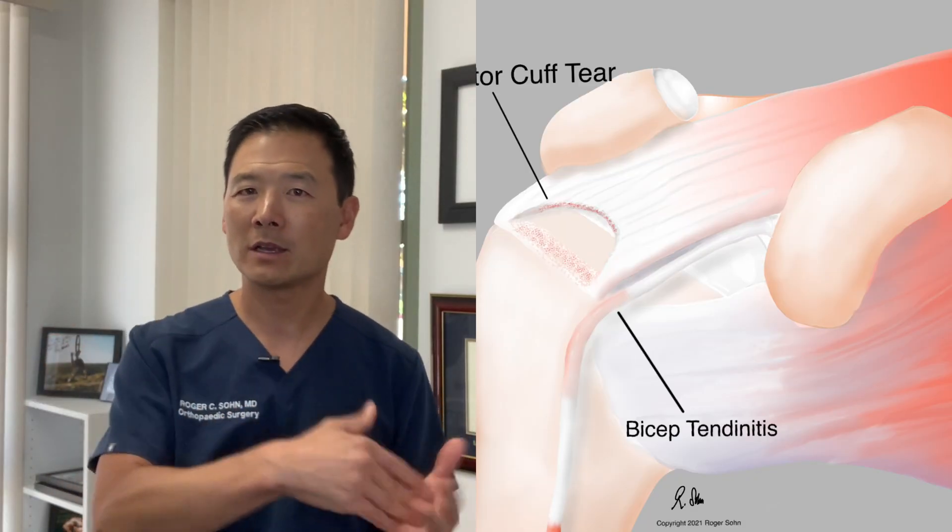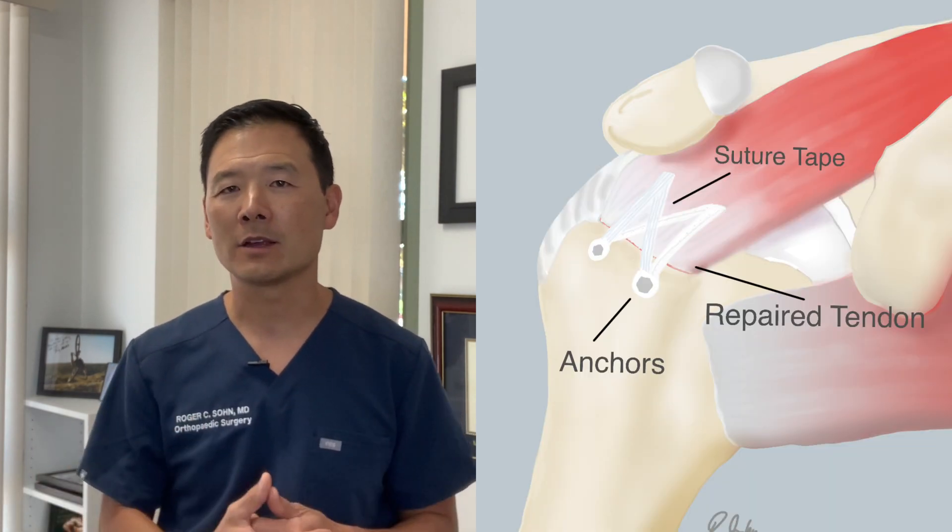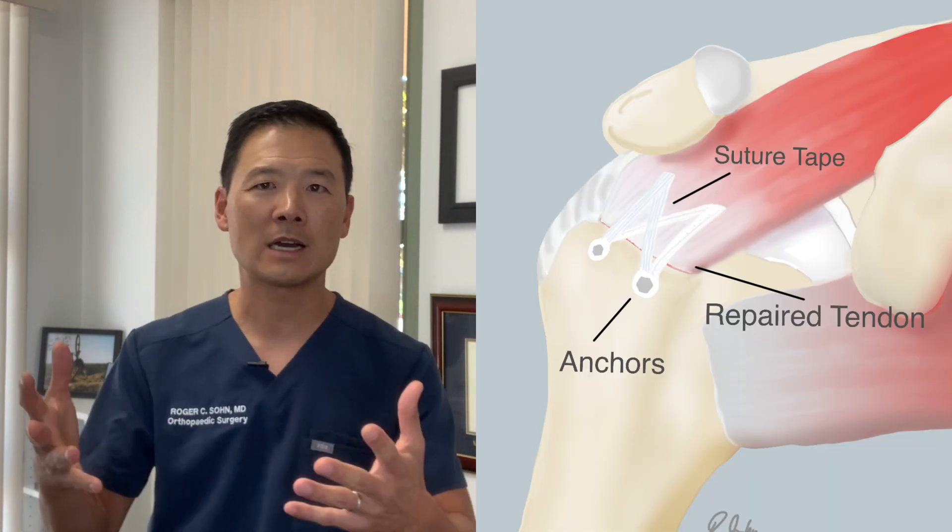A lot of folks walking around with a partial tear can use their arm quite normally but have pain because not as many fibers are connected to the bone. For a full thickness rotator cuff tear, it's easier to make a recommendation for surgery because you can clearly see the tendon is disconnected, and we want to reconnect it to the bone using anchors and tools arthroscopically.